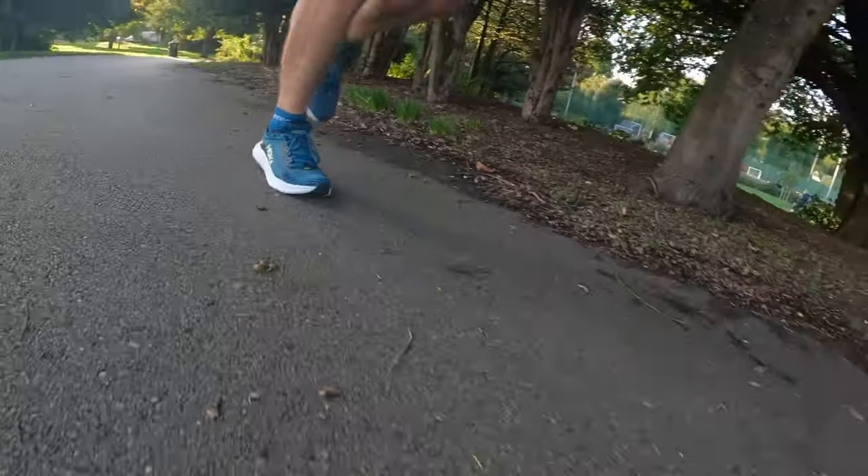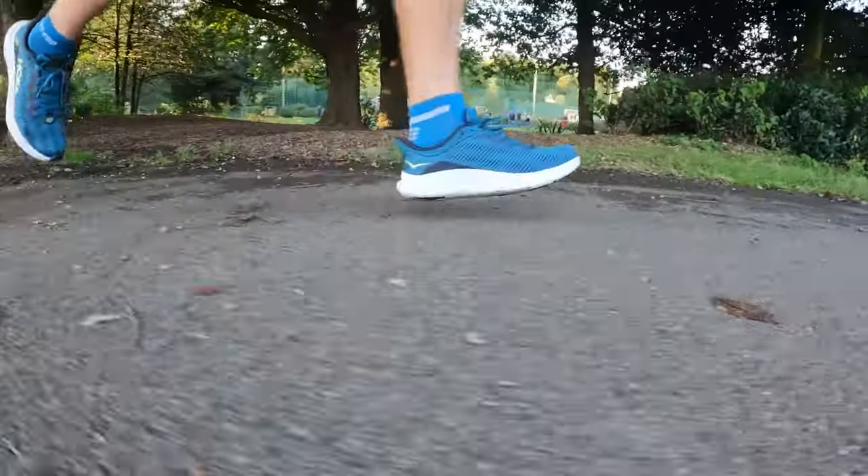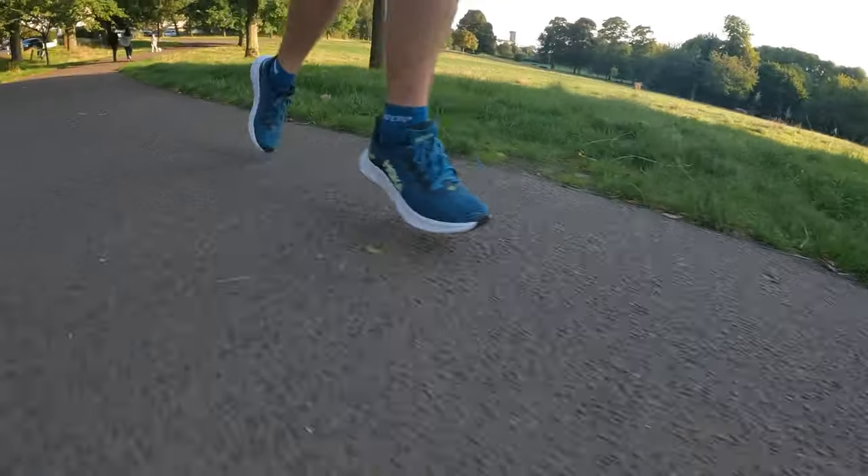My verdict on the Hoka Solomar is that it's really just a gym-to-running shoe. If you're a runner looking for a cheap, lightweight running shoe for all your runs, I wouldn't go for this. It's designed for people who want a Hoka shoe but without the big clumpy design that a lot of Hoka shoes have. Other than that, if you don't specifically want a Hoka, there are better options out there.